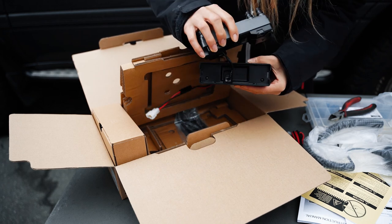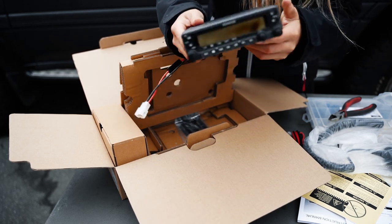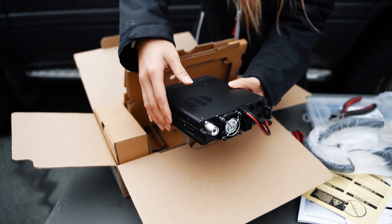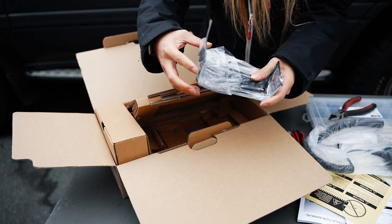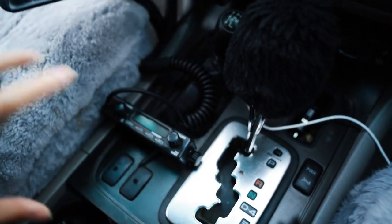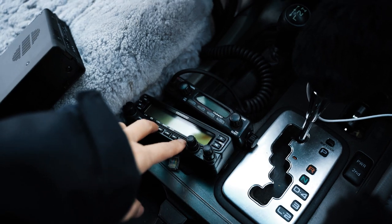You can definitely put the display somewhere else if you want to hide the main unit and only have the display exposed. We also have a mount. That is my Australian CB — its unit is under the center console, which right now is pretty cluttered and I can't fit anything else.